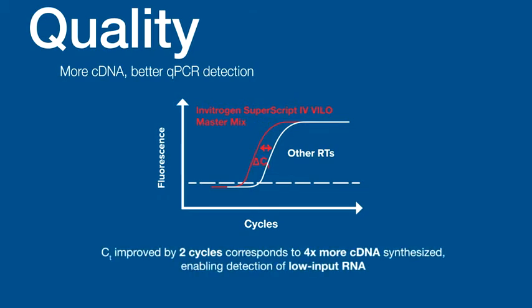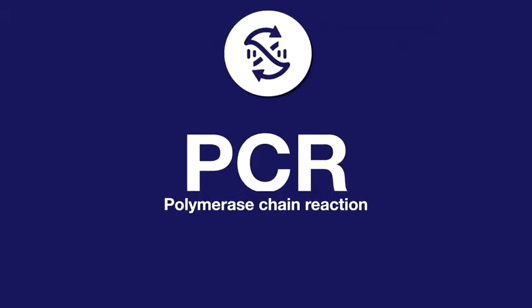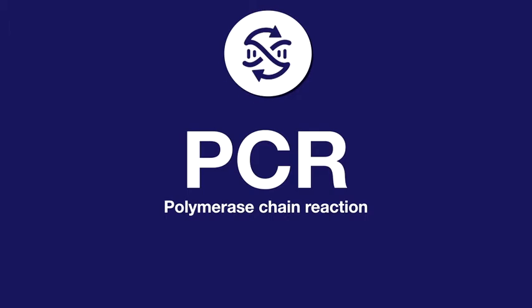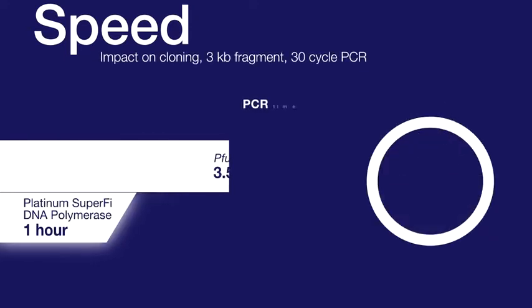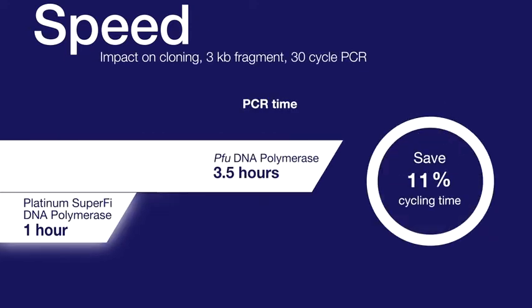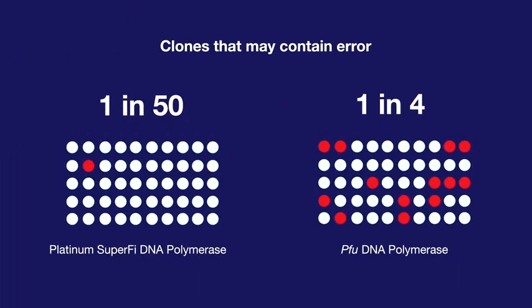PCR is a molecular biology method that provides efficient and specific amplification for nucleic acid analysis. Some PCR enzymes designed for speed and high fidelity, like Invitrogen Platinum SuperPhi DNA polymerase, help save significant time in cycling as well as colony screening when used in cloning.